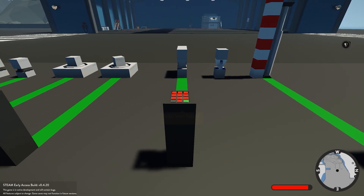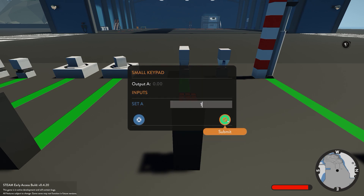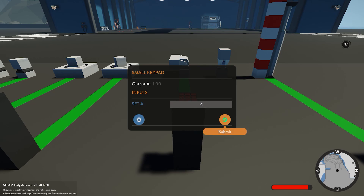Next we move on to our robotic hinge. It has a range of motion of 0.25 to the left and 0.25 to the right on its axis. Give it a one and it's going to move fully to the left, and a minus one and it's going to move fully to the right.